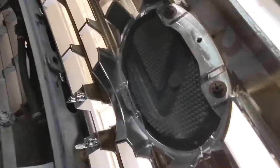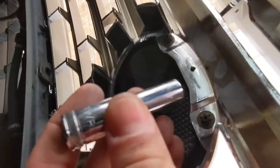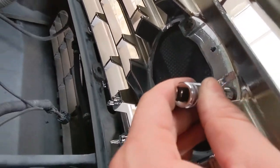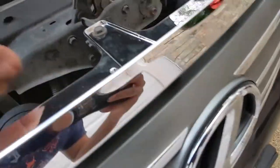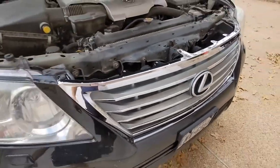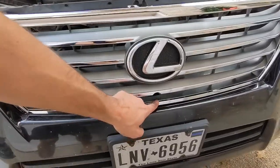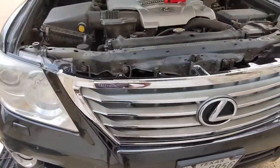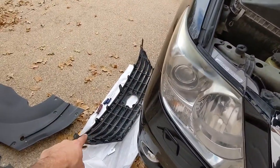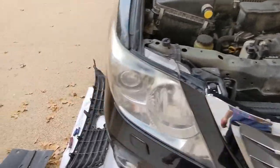There are the two clips. What I did is use a deep socket just by hand, put it on there, and push firmly while pushing on the front of the emblem inwards — that way I can get them nice and firm, and now it doesn't move and looks like new. Next thing I'm going to do is put the little front camera back on. If you've got one, make sure you put it back on. And the very last step is I'm going to completely finish removing the weather stripping from the top of the old grille and then place it on this new one.